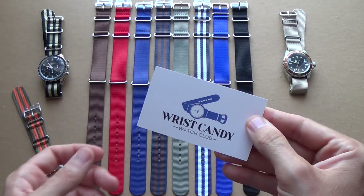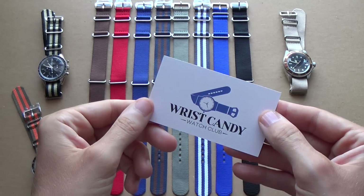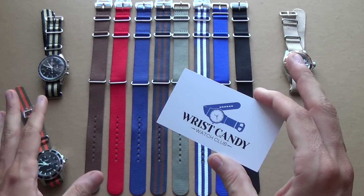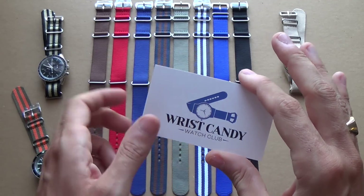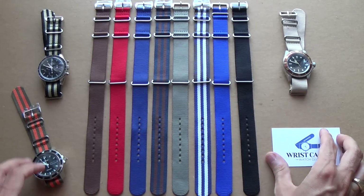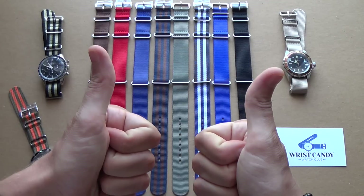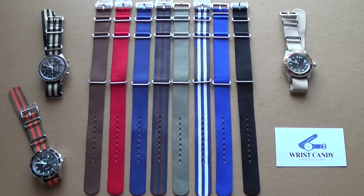Anyway, wristcandywatchclub.com — address is down below. Please show them some love and tell them you were referred by me. For all your NATO and Purlon strap needs, this is my recommendation: wristcandywatchclub.com. Thanks very much for watching. Please like this video if you enjoyed it and found it useful, and I'll catch you in the next one. Ciao!